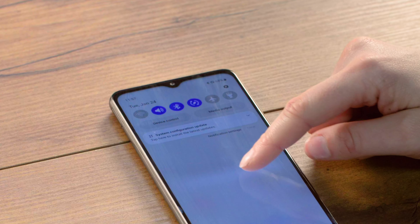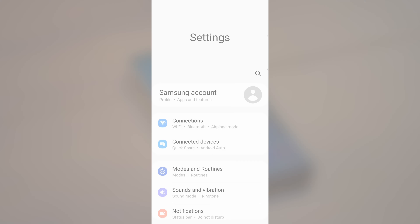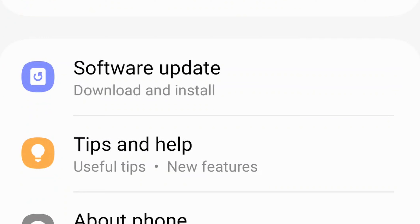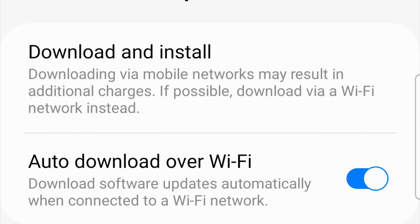Swipe down from the top of your device to choose Settings. From this menu, scroll all the way down to the bottom until you see Software Update and select that. Then choose Download and Install.